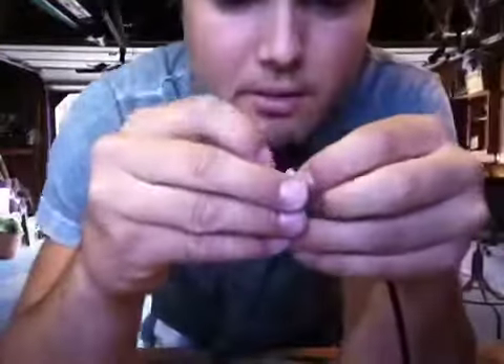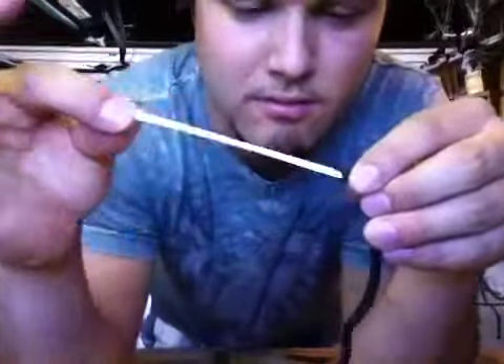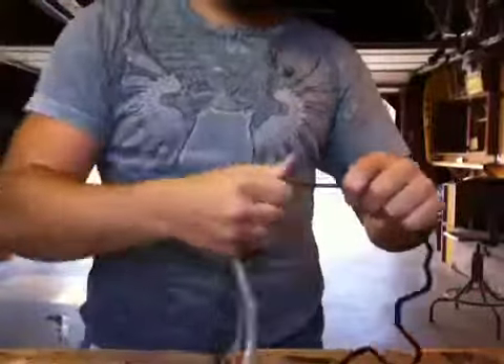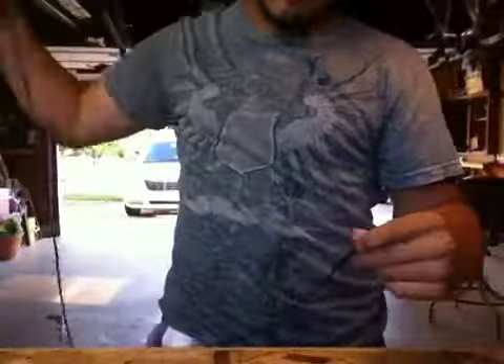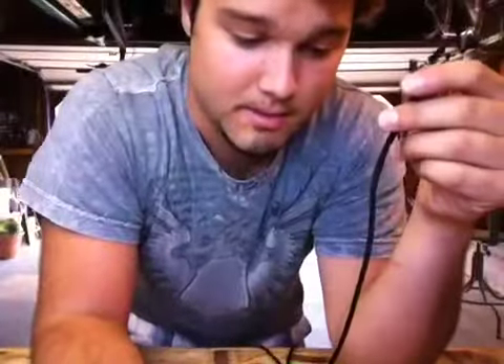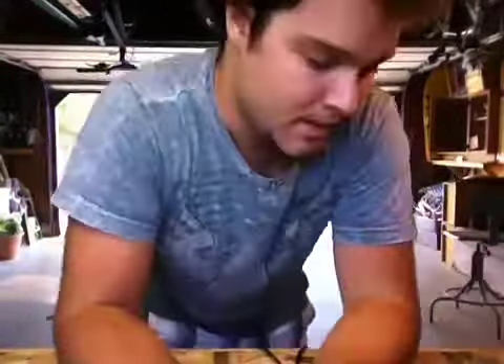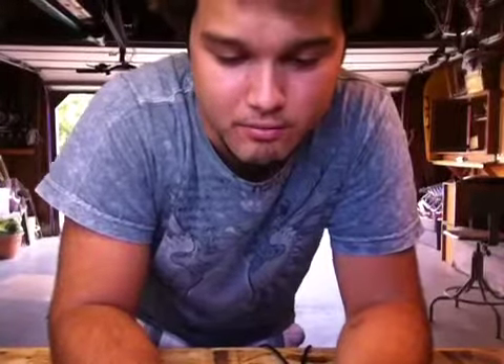The next step is to gut the paracord — just pull out the inner strands. Now if you have a permalock needle, now would be the time to screw it on. Unfortunately I do not have a permalock needle, so in this video I'm going to show you how to make a fall without one. It's the way I do it because I don't own one.